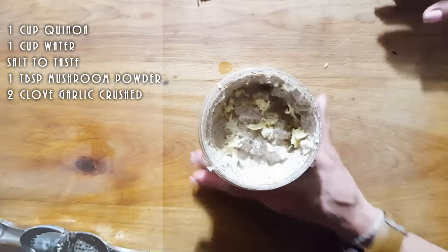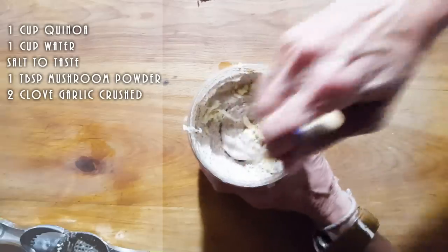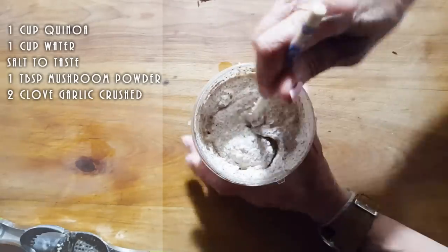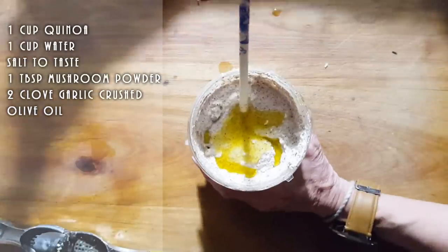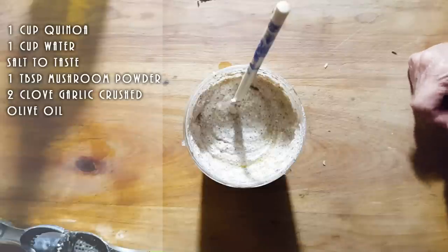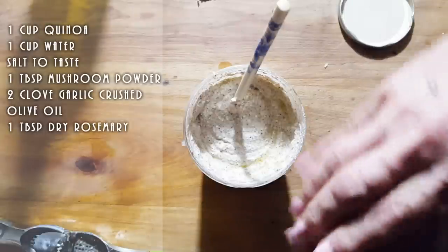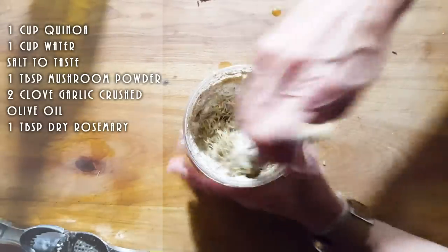I'm going to use a chopstick because it makes it a lot easier for me to mix. If you're okay with fat, you could even put a little bit of fat — I'm going to put just a little drizzle of olive oil, and that's not a lot. We're going to add some dry rosemary, about maybe a tablespoon, but really that is up to you how much you want to use. It's like a garlic rosemary flavor.